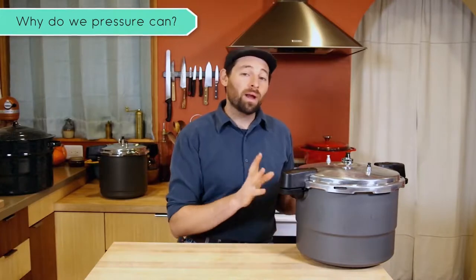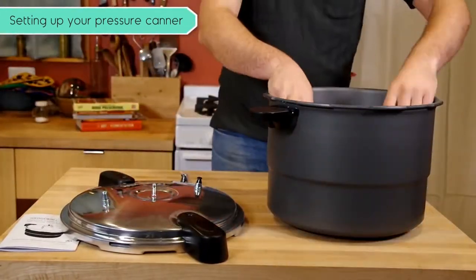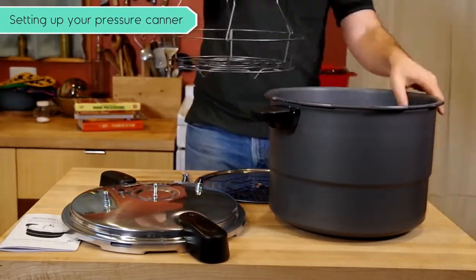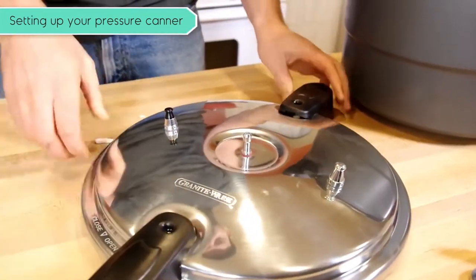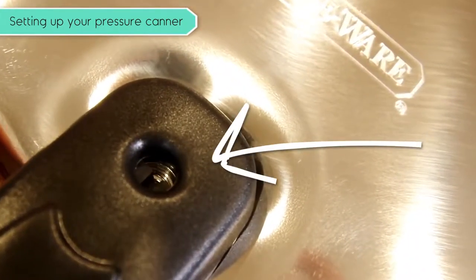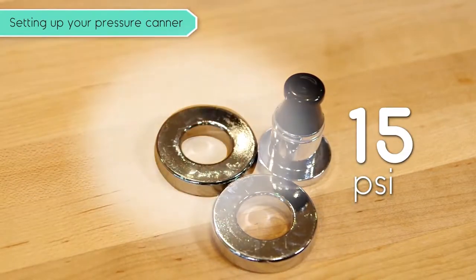We're using a 20-quart weighted-gauge pressure canner made by Graniteware. Let's look over the components. It comes with the canner body — essentially a large pot — the steamer insert for steaming tamales or vegetables, a canning rack that keeps your mason jars from contacting the heat source underneath and possibly cracking, a lid gasket sealing ring, the lid itself which includes a vent pipe and two backup safety valves, and a special locking pin inside one of the handles. And finally, there's the three-piece pressure regulator, which can create an environment at 5 pounds per square inch. Add one weight and you're at 10 pounds; add another and you're at 15.